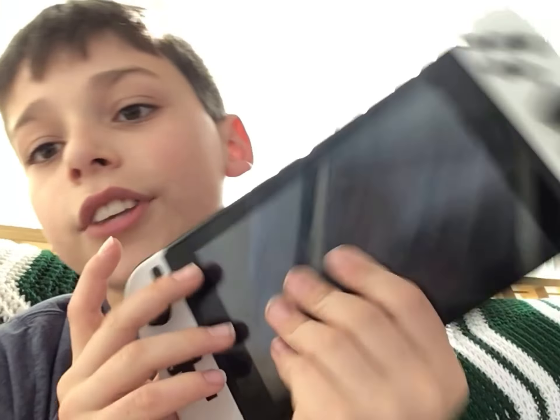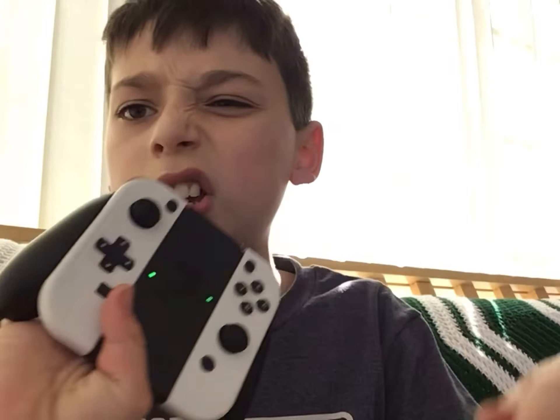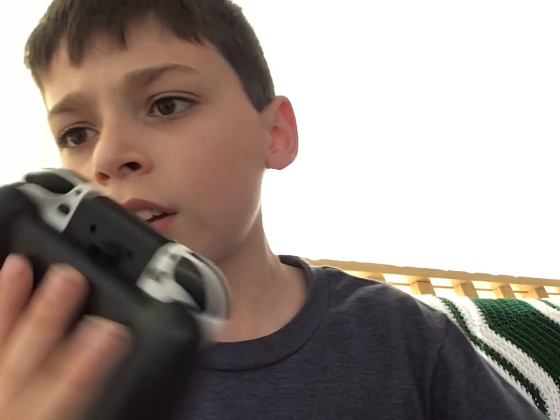Today I'm going to be going over and rating the Nintendo Switch OLED. I got it with my own money. The screen looks so big and really good.